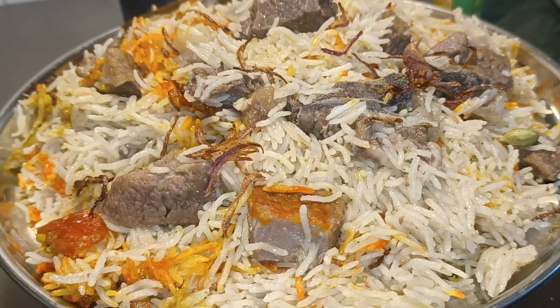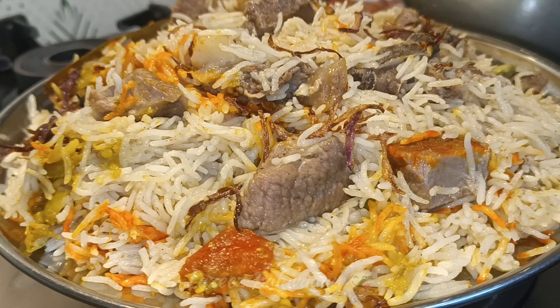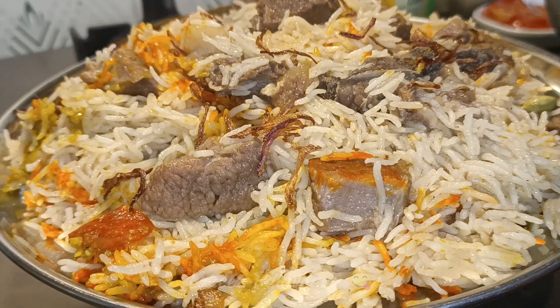So watch the video. I hope I will give you all the tips and tricks to make this biryani. Let's go to the recipe and see how we make this biryani.